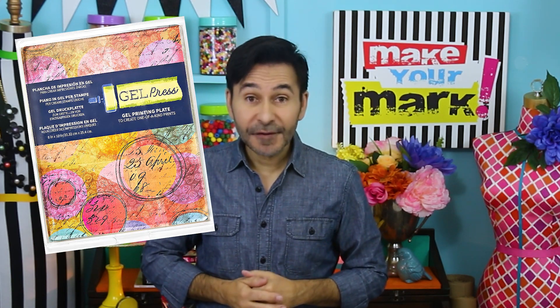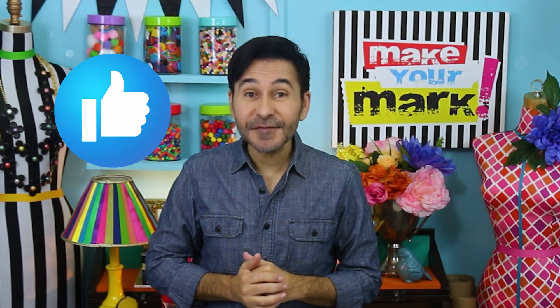Hey everybody, I'm Mark and today on Make Your Mark we are making some beautiful upcycled cardboard heart ornaments for Valentine's Day, and we're using my gel press. Now before I forget, thumbs up if you like this video and leave me a comment if you have a question about this project or you just want to say hello — I love it when you stop by. Are you ready? Let's make some heart ornaments for Valentine's Day.